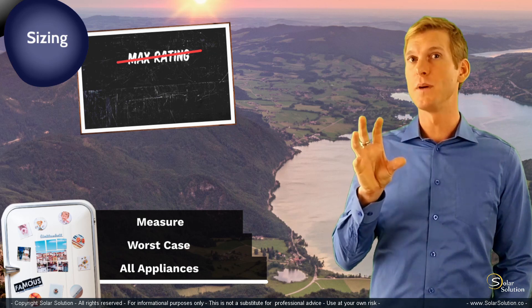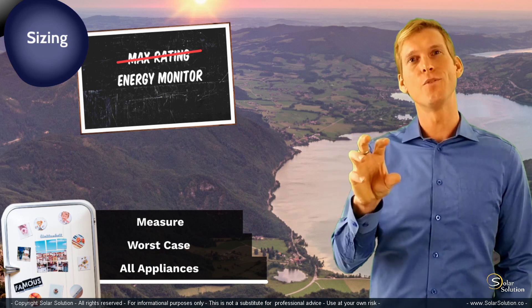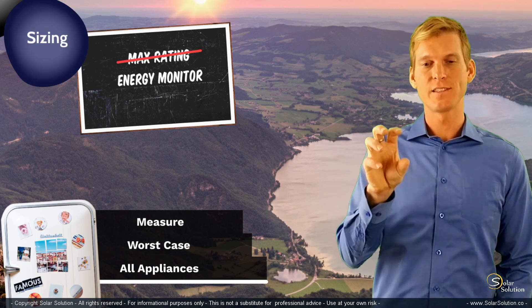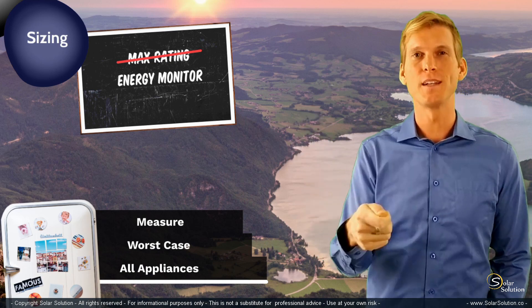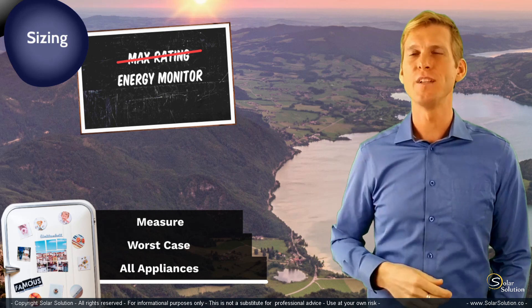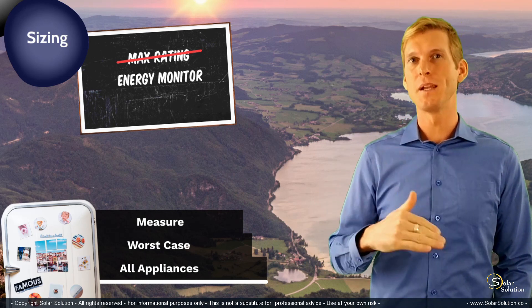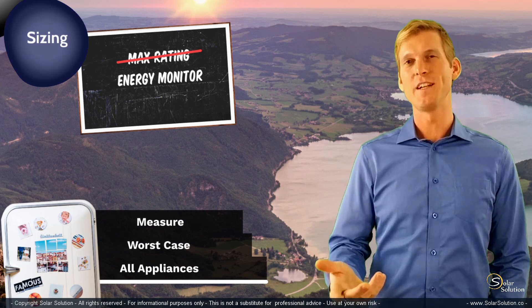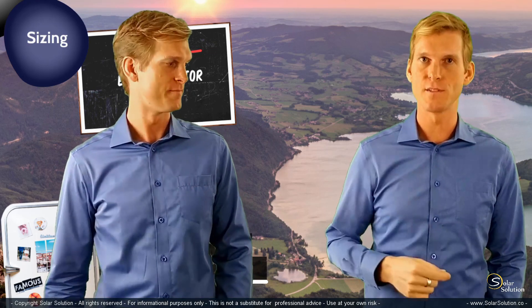You would need to buy an energy monitor — a small device you plug into your wall outlet. Then you plug your appliance's plug into the energy monitor and let it run for a day or a few days. It will monitor the maximum, minimum, and average values. After a couple of days, you read it out and you'll know exactly what the maximum power consumption of that specific appliance actually is.